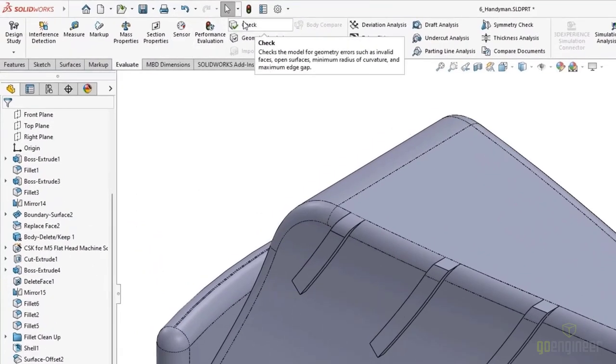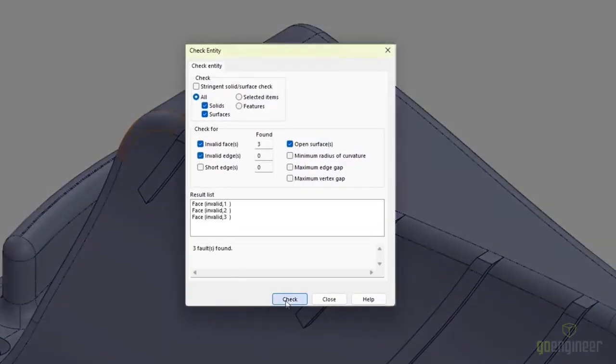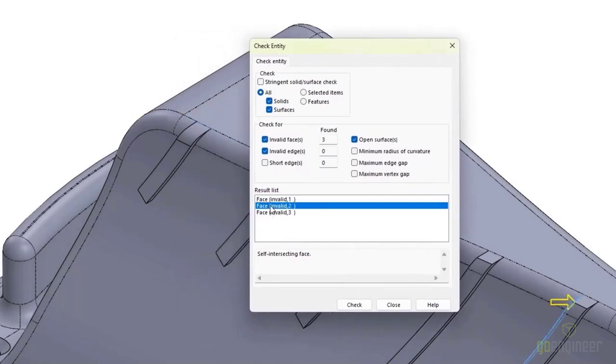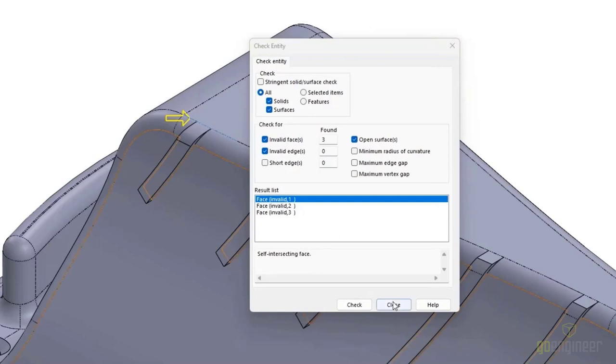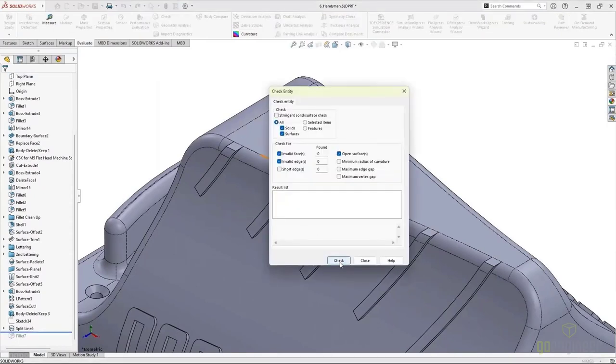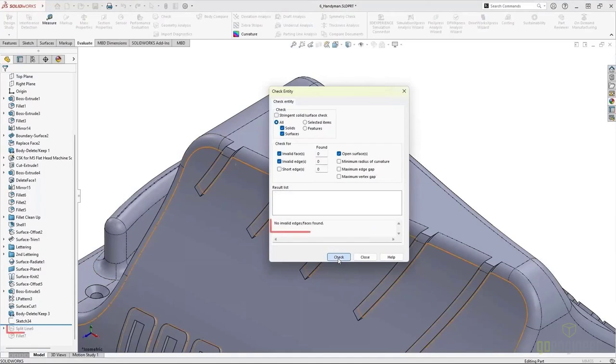If you've got a situation like this, you need to report it to us so we can report it to SOLIDWORKS. After reporting the problem, I still need to figure out what to do — I don't want to wait for an SPR fix. I need to figure out where my problem originated. I can continue to roll back in my design, use my Check command, and see what caused my geometry to go bad. Once I roll back past my split line and check, I've got no invalid faces — so I know the feature that caused the problem was the split line.